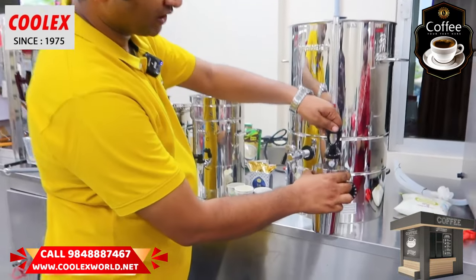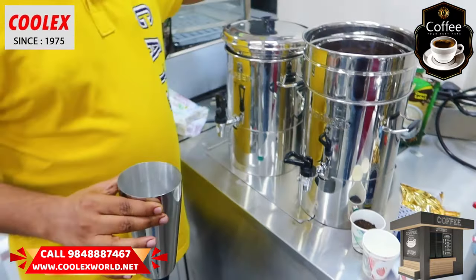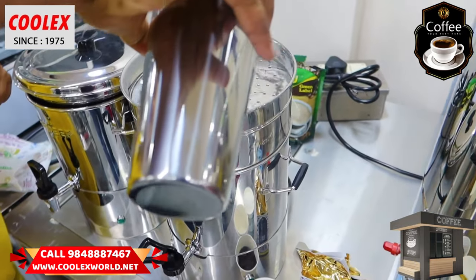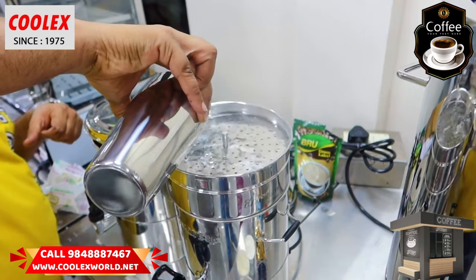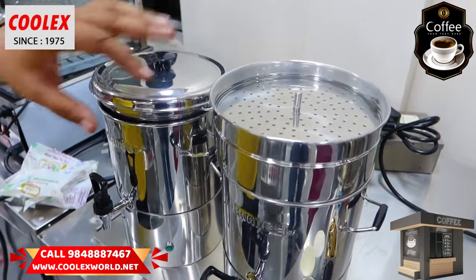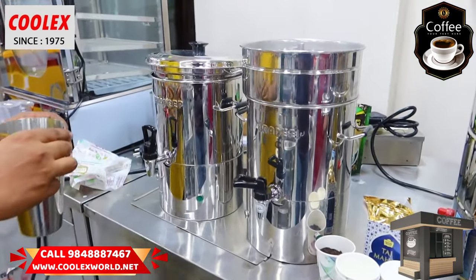We'll take the hot water and put it in. When we put the shower plate, we'll use the fine bottle. We'll explain the water-to-coffee ratio. After that, we'll put the coffee decoction in, and the coffee decoction is ready.